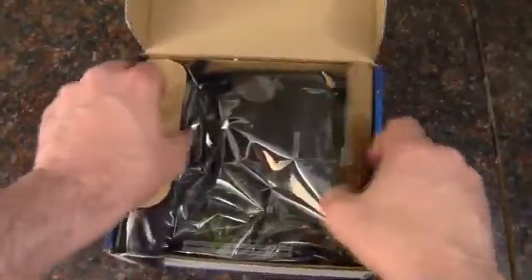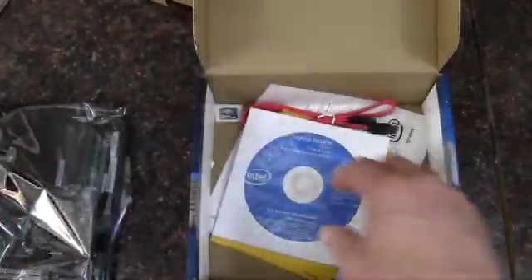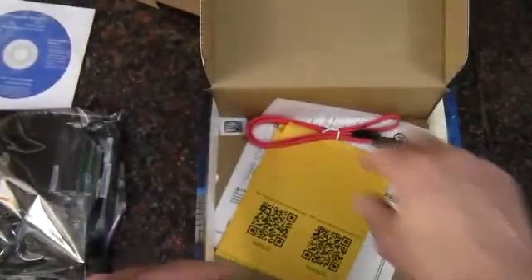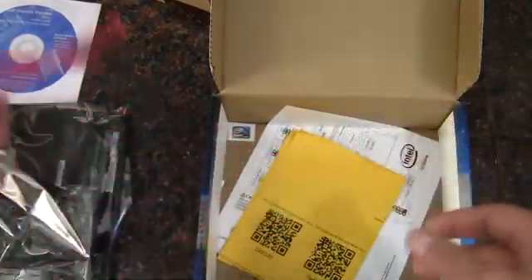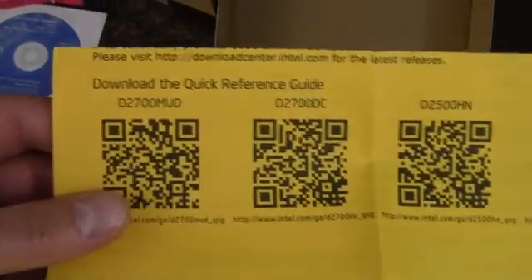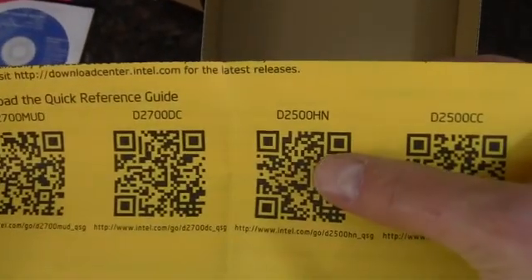Let's take a look at the inside. We've got the board, a rear I/O shield — just the standard silver — and the software driver disc. It comes with one SATA cable. The quick reference guide is not supplied, but you can use the QR code to download it. In this case it's for the D2500HN.